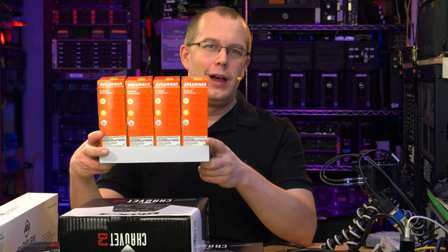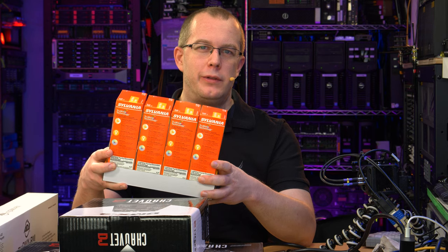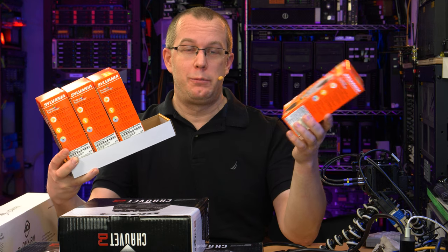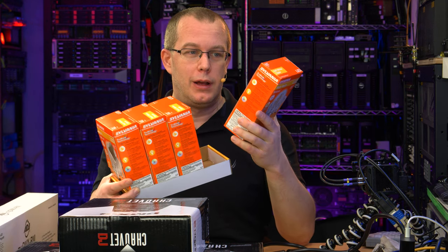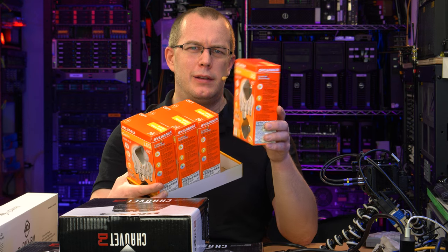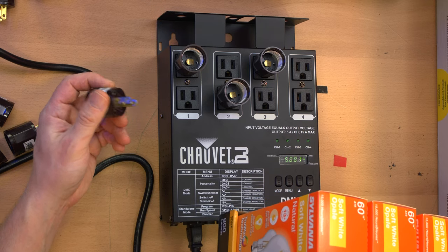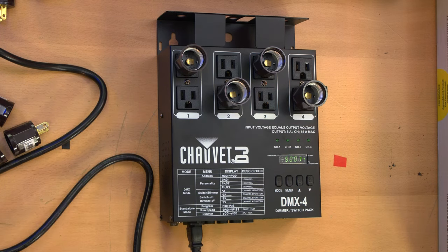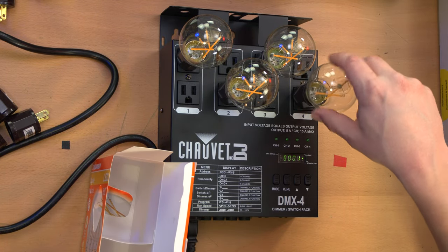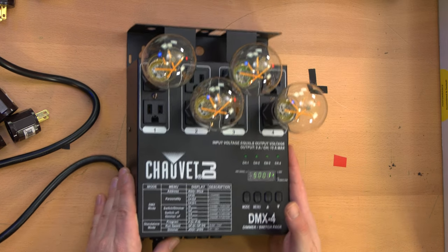I got a Black Friday deal where I thought I was buying four LED light bulbs, but I actually got four four-packs, so I have 16 bulbs — which is perfect for testing because I have 16 channels. These are the old-fashioned Edison-style with fake filaments on the inside. In order to use them I got these little light bulb adapters — 16 of these as well, but they're dirt cheap. Unfortunately these bulbs are glass, so I have to be careful with them.